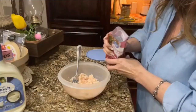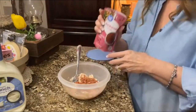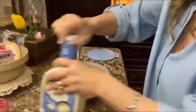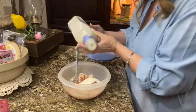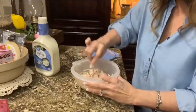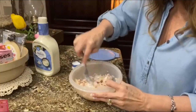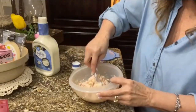My chicken is all done up. You can put as many or as little bacon bits as you want — I'm using a little less than half of the bag. Then I'm going to take my ranch dressing. I don't measure, I just throw it in. I don't want it real dry, but I don't want it soupy either, so I just squirt some in and stir it up.